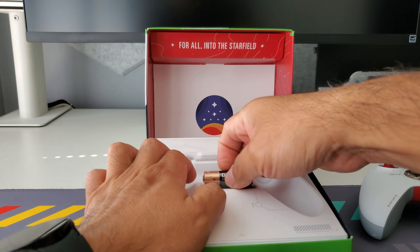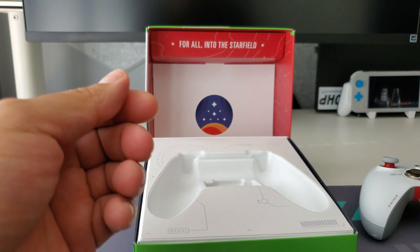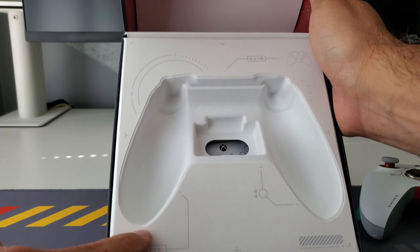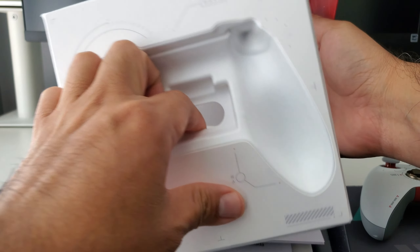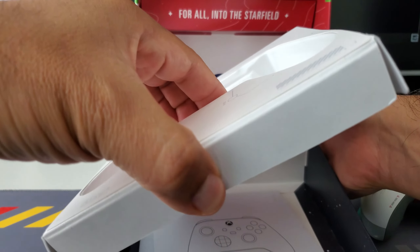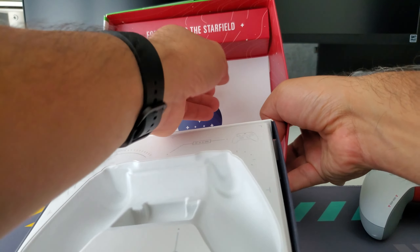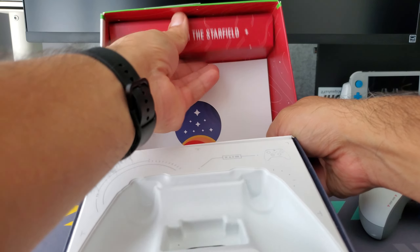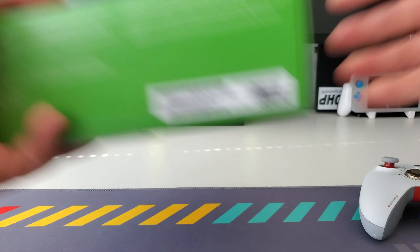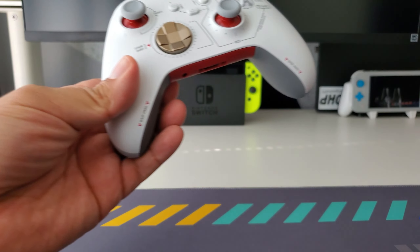Unfortunately the box is going to go in the trash due to lack of room, but it is a really nice package. It includes batteries, because all Xbox controllers use batteries — which I don't mind, they're easily replaceable. There's some really nice detailing in the box; the back probably just has instructions and stuff, nothing special, but it's a nice box overall.